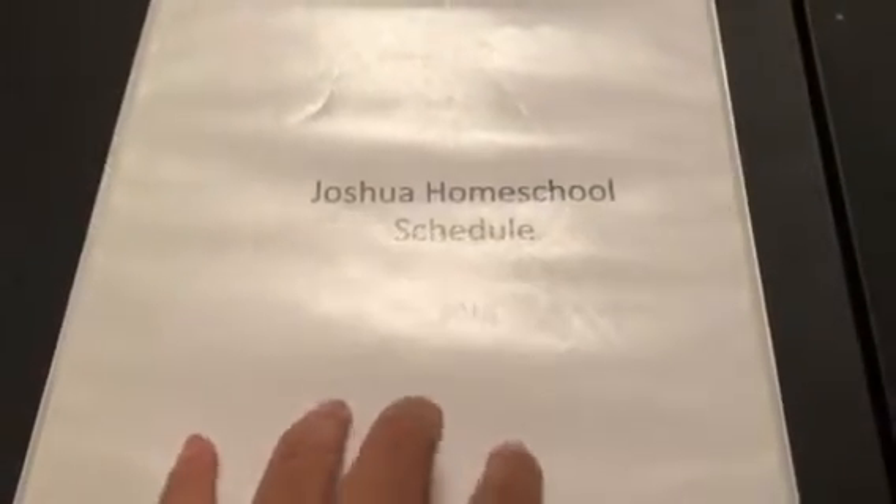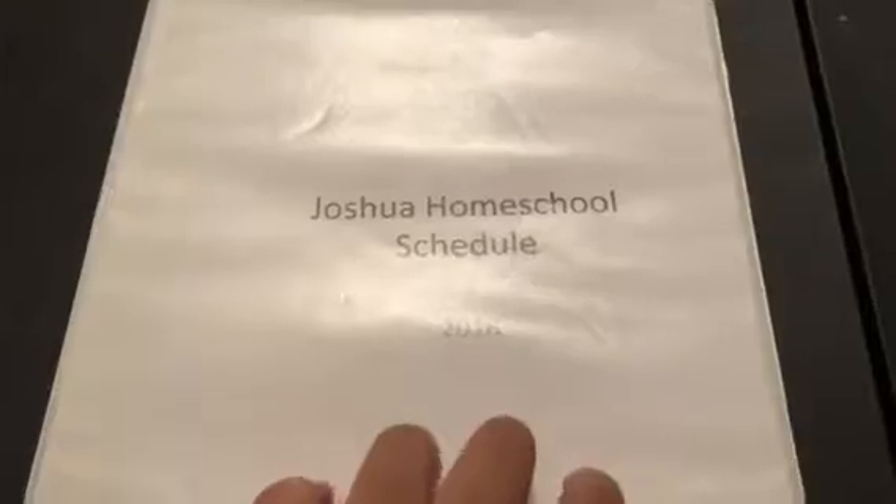This is his homeschool binder. Everything he needs to refer to is inside this binder. What I do over here, I put all of the worksheets and things he's going to have to do for each week right here. Usually at the beginning of the week, I fill this with pencils — it does not last very long. This first section is his schedule.